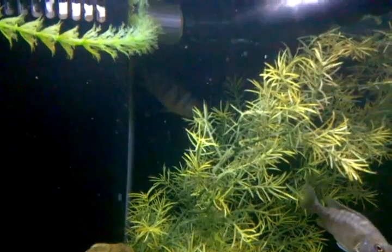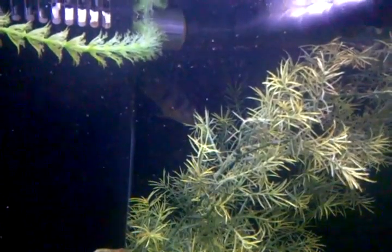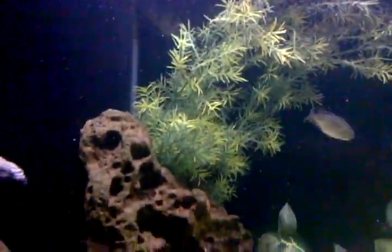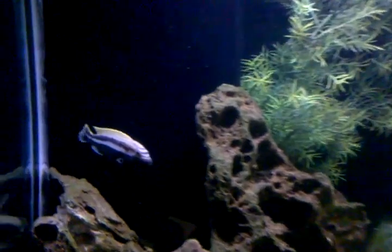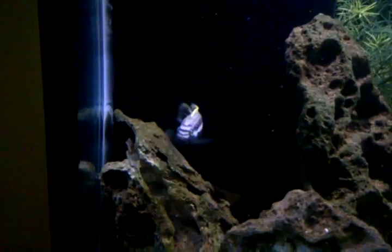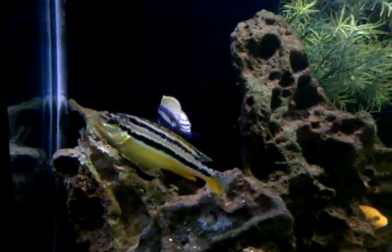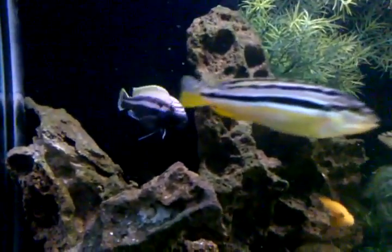I believe we have a mother that's going to be spitting out some fry any day now. Here's one of my male fish. There's a female uratus and there's a male, so we have a male and female there.